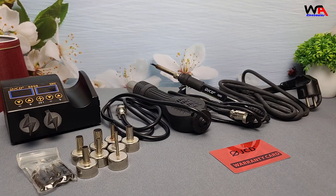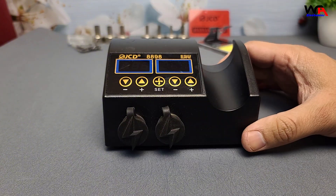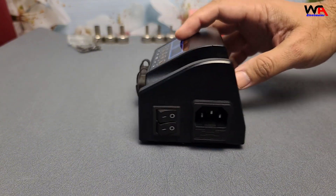That's everything in the box. It's a straightforward kit, but does it perform as well as it looks? Stick around for the performance test. Before we test it out, let's talk specs and features.